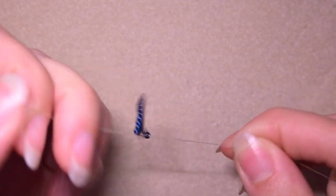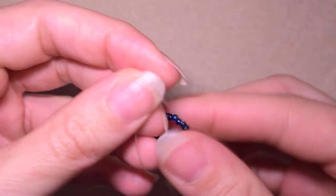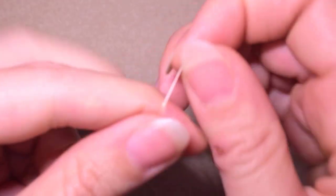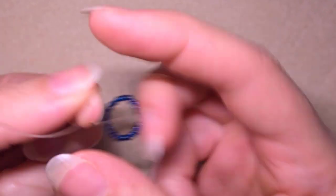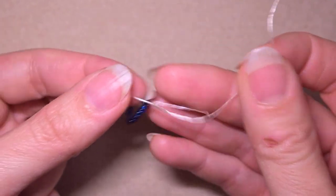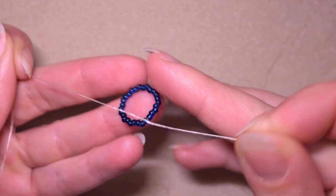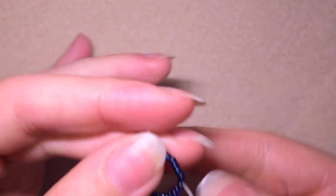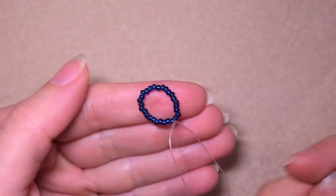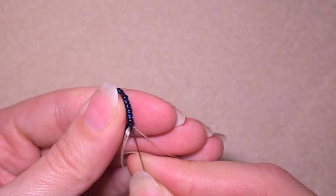I'll stick my needle in my mat. Then I want to make a knot by making a loop and going twice through the loop I've made. Then I pull really gently. After that I will go through some more beads in this direction.